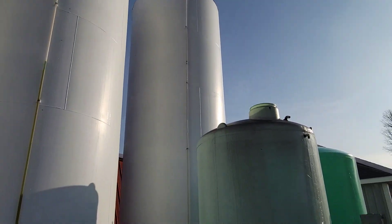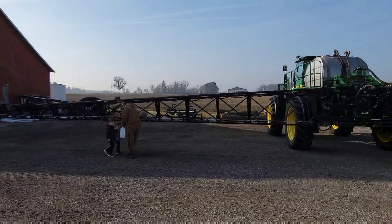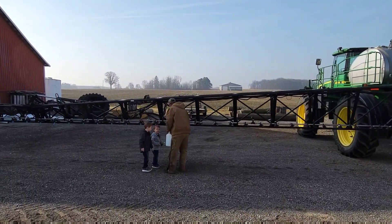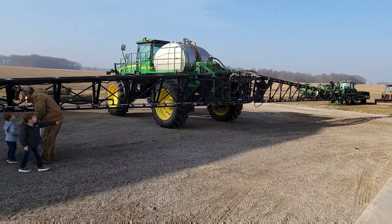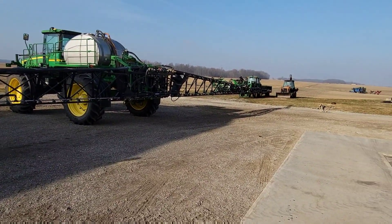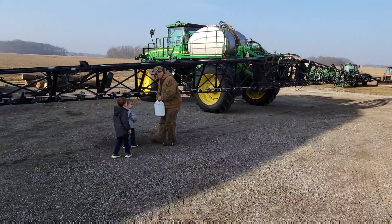We bought the 28 last fall nice and cheap compared to what it is now, so that was a good move. On this first application - something like 25 gallons of the 28 and three gallons of ammonium thiosulfate, which is nitrogen and sulfur. We're putting that on to get some sulfur on the wheat.